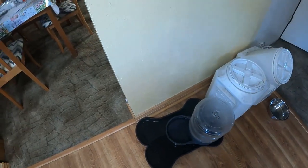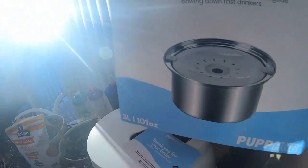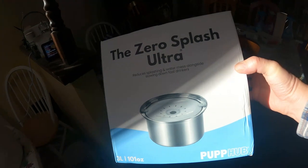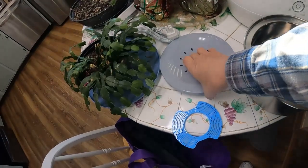I found a product — this is not sponsored by the manufacturer — we're going to try the Zero Splash Ultra and see how that works. It comes with this metal ball and this piece.